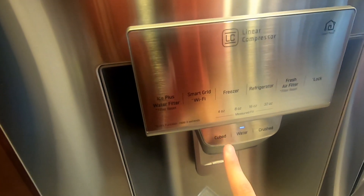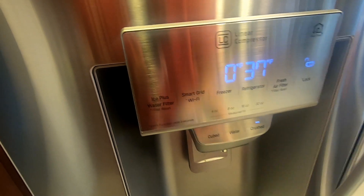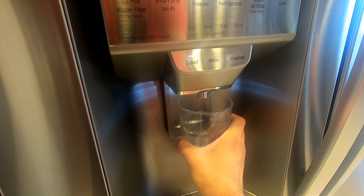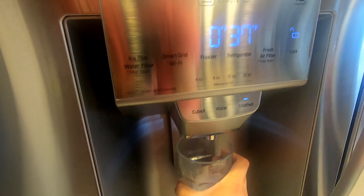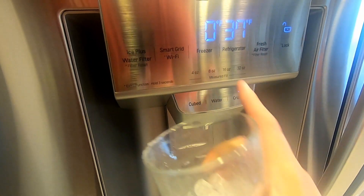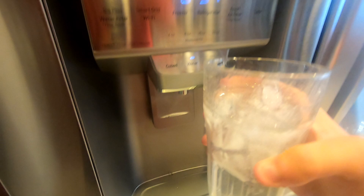Let me go ahead and grab a cup. You don't have to press it, you can just touch it, tap it. Let's do cubed first. And let's do crushed. And then let's do water.